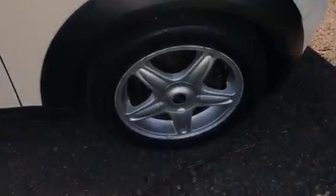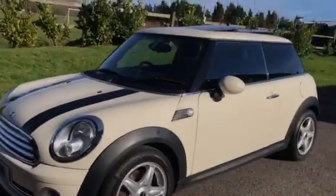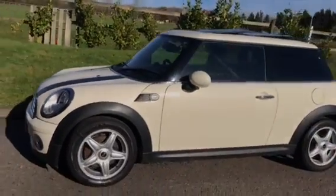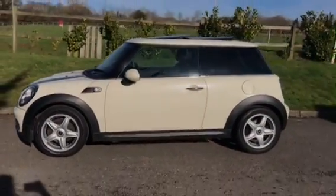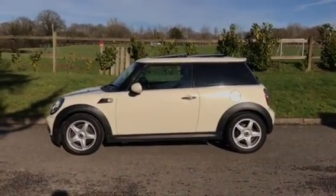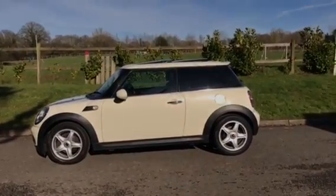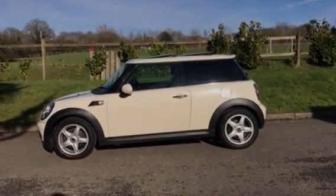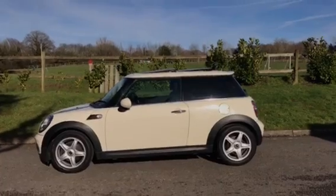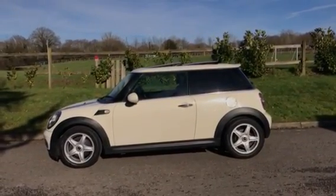So there you have her — she's a 2010 Mini Cooper Automatic in pepper white with the chilli pack. She's got full service history and we've just serviced her. If you'd like to see her in the flesh, give me a call on my mobile: 07540 29 22 22. Or for more details, she's on our website at mrsmini.co.uk. Thanks for watching.